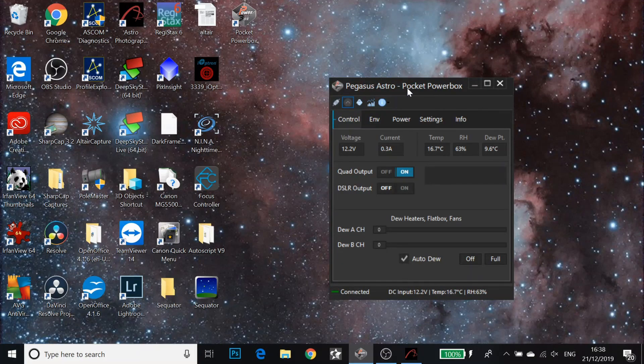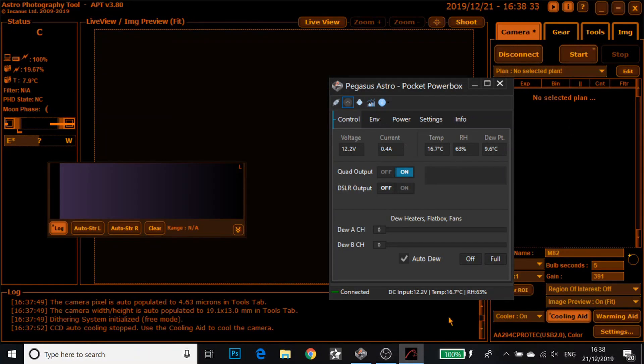Here we are with the Pegasus Astro Pocket Power Box software. I've just switched on Astrophotography Tool and connected my camera so we can get it drawing a little bit of power. I've got the cooler running on my camera at the minute to take it down to minus 10, and at max we're drawing about 0.5 amps. This Pocket Power Box can draw up to 10 amps, so I have literally not even got close to that in any of my sessions — and that's running the camera, the Focus Cube, the dew heaters, and the EQ6R Pro as well. Auto dew is on at the minute so the dew heaters aren't on, but for this video I'm just going to put them to full so we can see how the power increases.